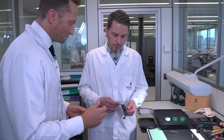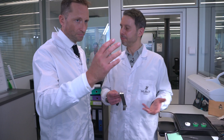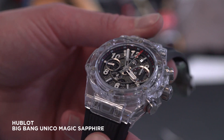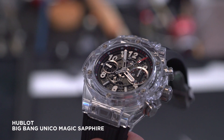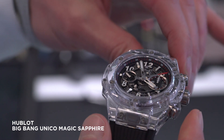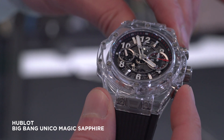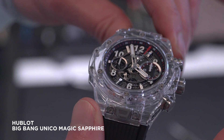So, the flyback: imagine you are watching a race. You start your chronograph. The first competitor arrives. With the flyback, you push the button and you have the time, and you don't need to reset the chronograph and start again — it resets and restarts in one action. Just like that. It saves a whole extra click, but it's a very cool technical feat.